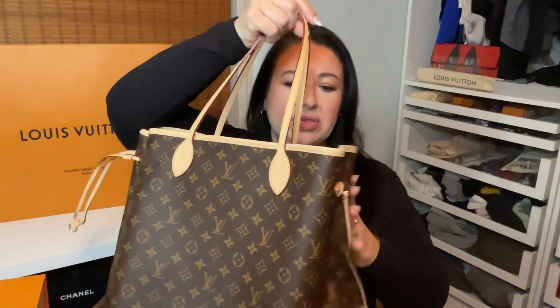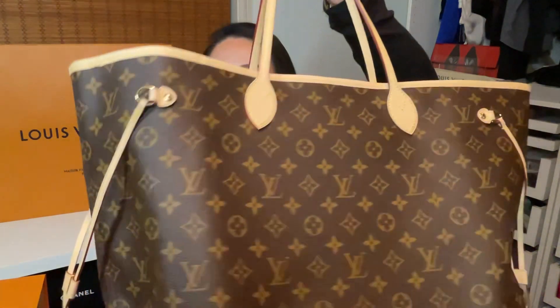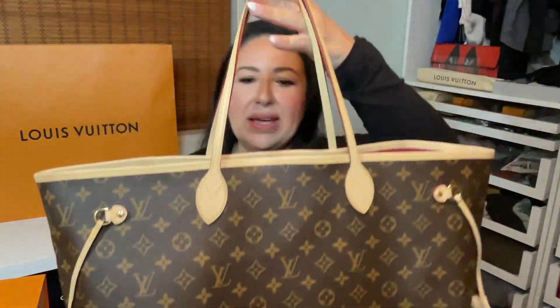One of these days I'll do a planner video where I show some of my different agendas from Louis Vuitton and how those fit in here. But anyway, this is my bag — I guess I'm officially basic and I'm loving it.